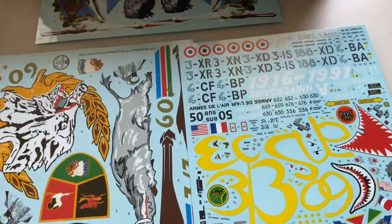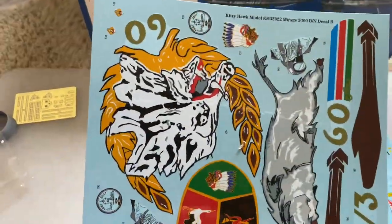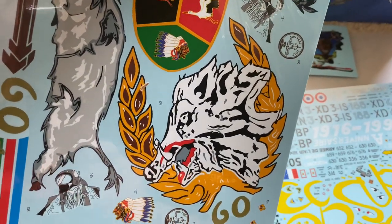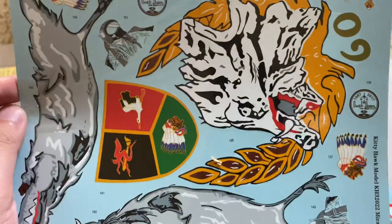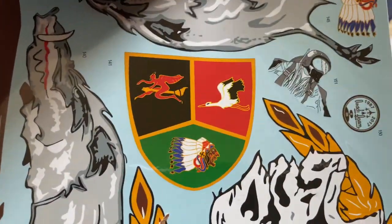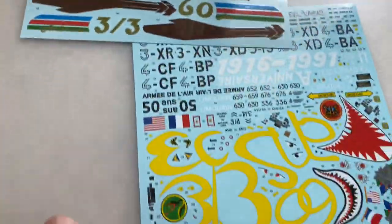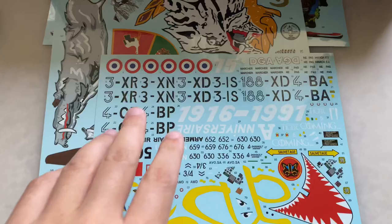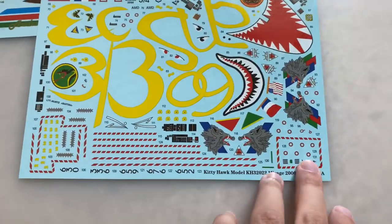Then you have this gigantic sheet. That is a very scary looking pig with lipstick. There's another pig on the side, there's that shield. Something to keep in mind with that — it looks like it goes over various bay doors, so you're going to have to cut it. Here is the standard sheet with all the aircraft numbers, all manner of stencil detail, walkway detail, caution lines, and all that.